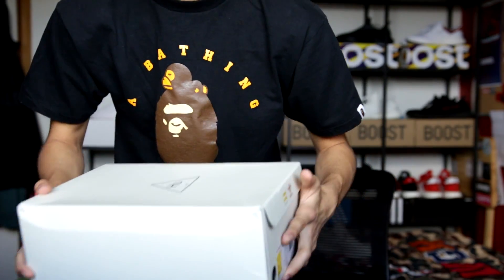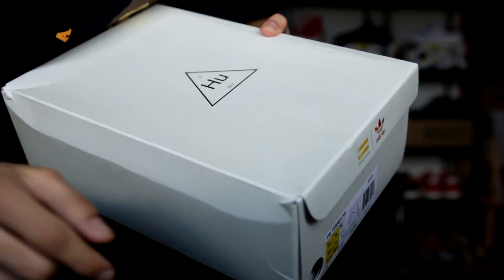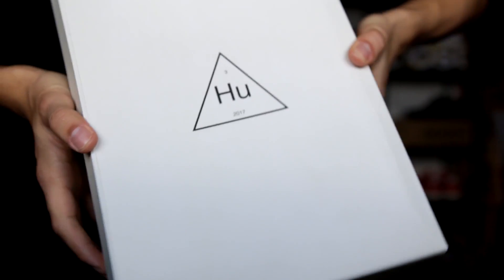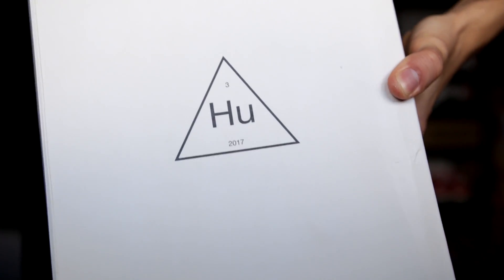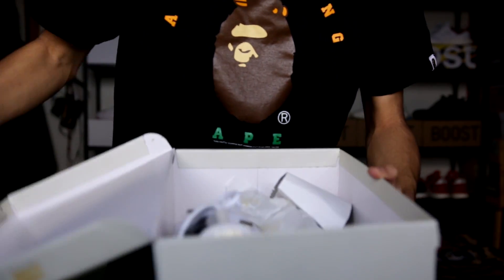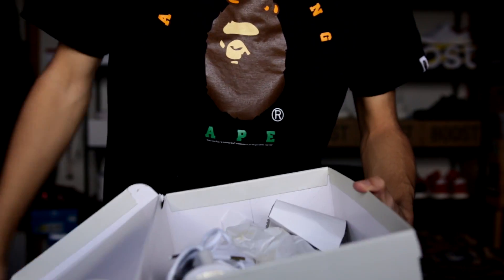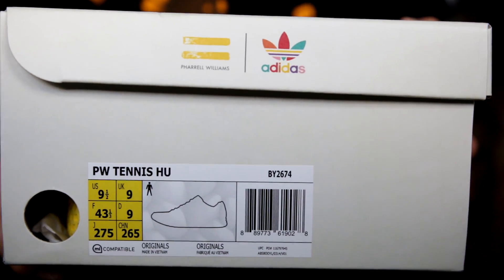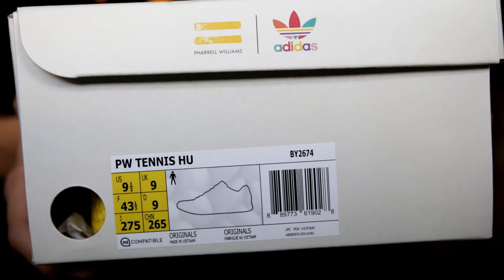Before we get into the sneakers themselves, I want to show you guys the box real quick. This is the Pharrell Williams Human Race box. It's this creamy, ivory kind of shade. It has the Human Race logo with the triangle and 2017 on the top. It's a lid that pops open — not a slide-out top, just this kind of flip lid. I'm not a box expert, okay — this is Sneaker Talk, not Box Talk. Taking a look at the label on the front of the box, some delicious information right there for you.